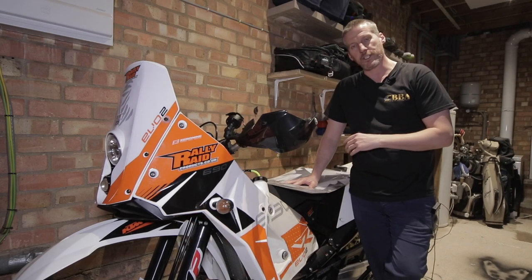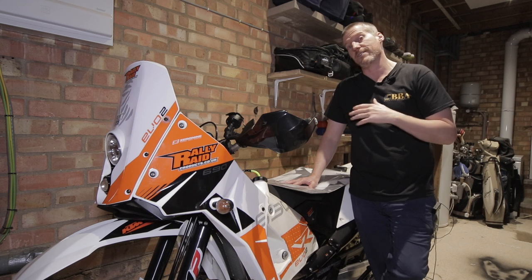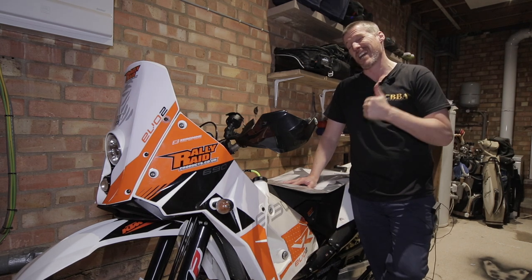That's the Wings exhaust installed on this bike and it sounds sweet. Really, really happy with how it sounds and how it looks, especially with the carbon fiber heat covers as well. It looks absolutely brilliant.